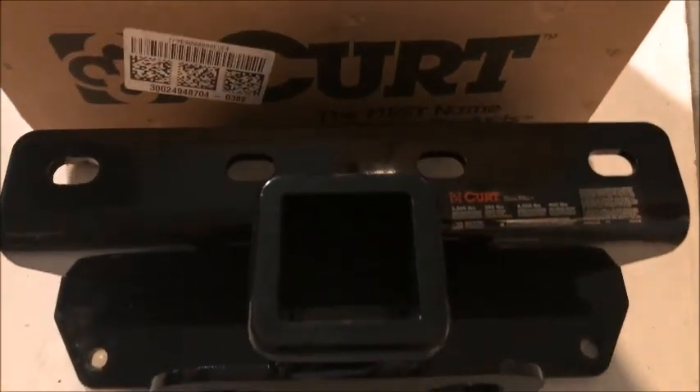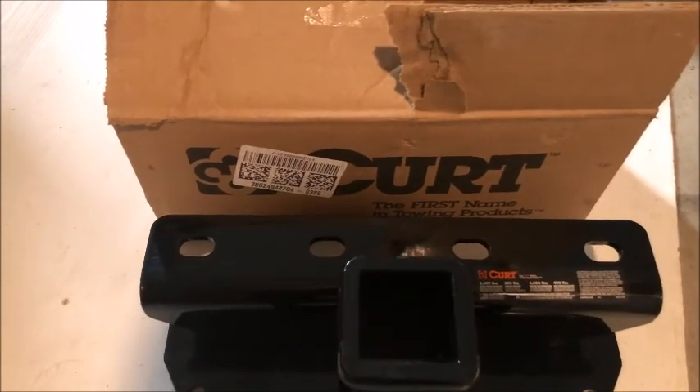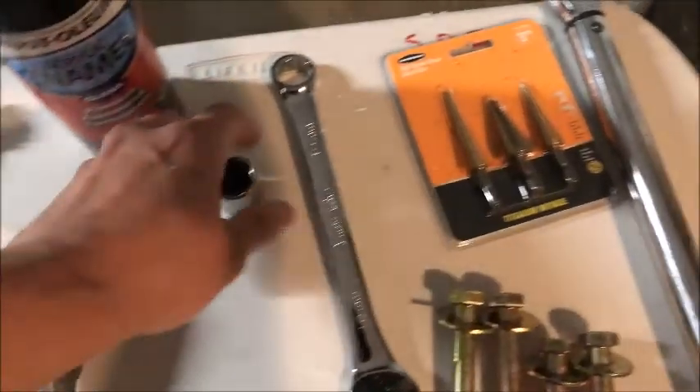So here she is — the Kurt American-made hitch for the 2016 Jeep Wrangler Unlimited. And the tools you're gonna need are right here.